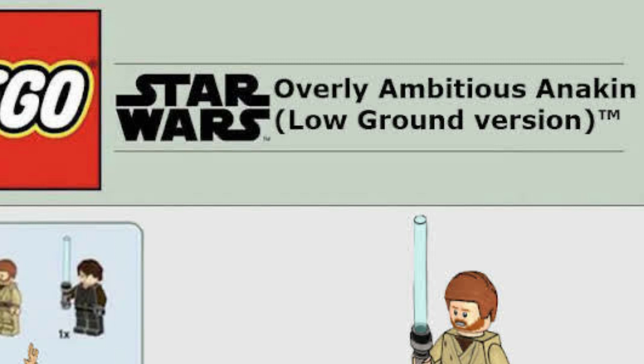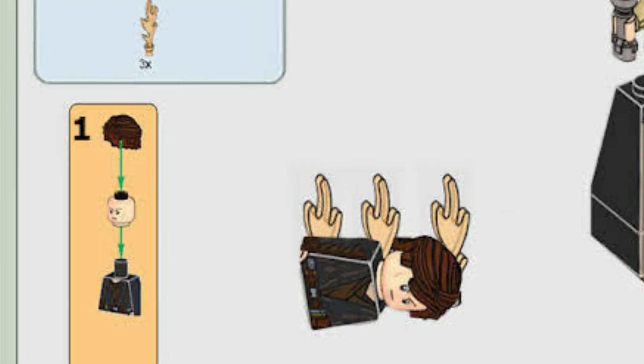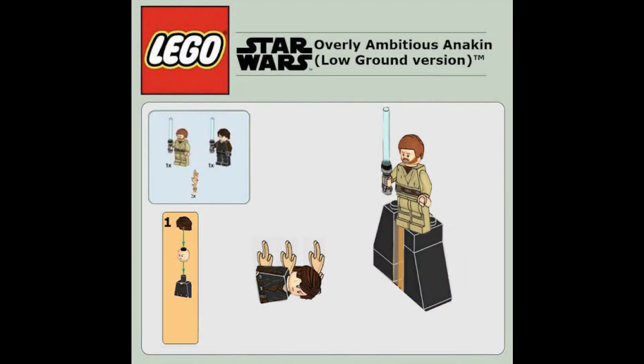The last meme of the day is LEGO Star Wars 'Overly Ambitious Anakin — Low Ground Version.' You basically just need to put a hair piece on the head and the torso without arms. Obi-Wan looks terrified and heartbroken, while Anakin doesn't really seem that bothered — his face is kind of just very mundane. But yeah, everyone remembers this amazing iconic scene.